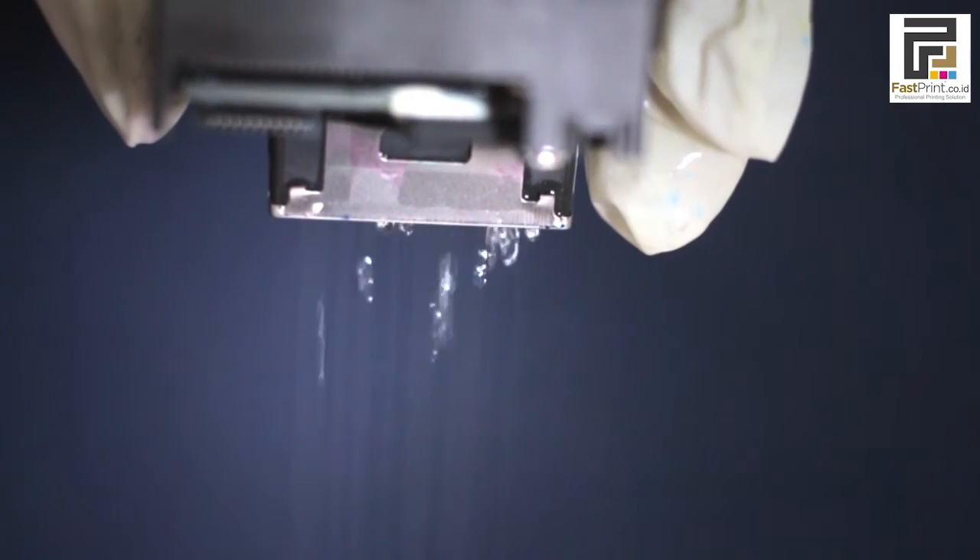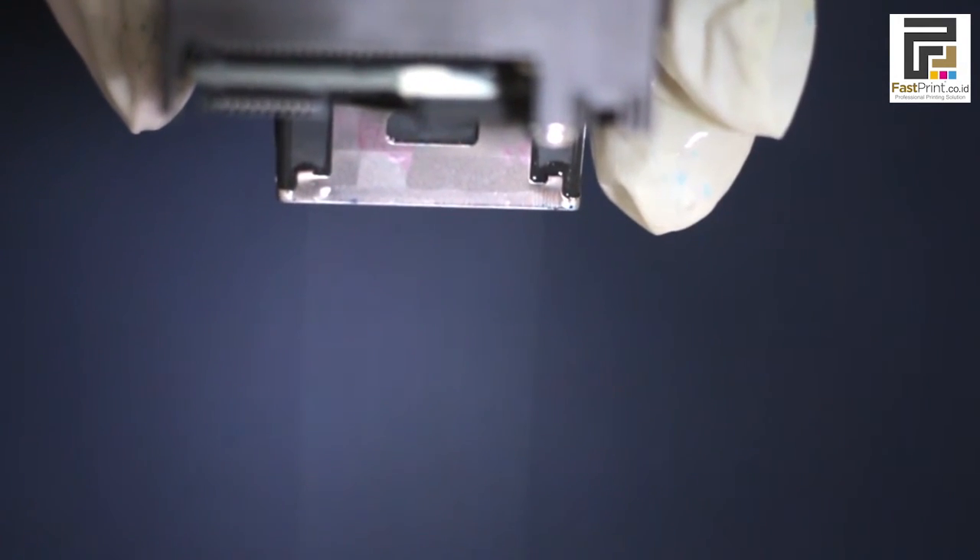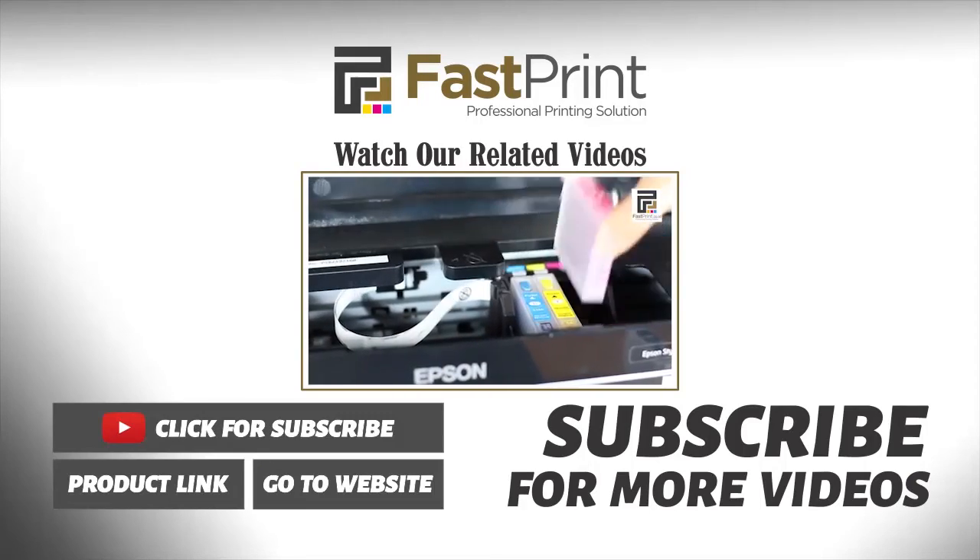This is an example of a printer head that is free from clogs because the head cleaner can flow out from the printer very smoothly.